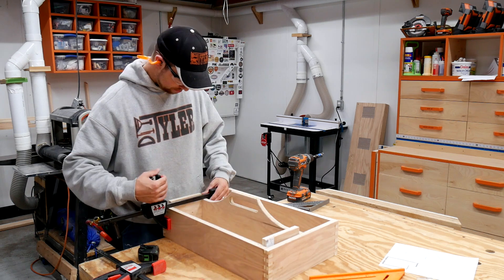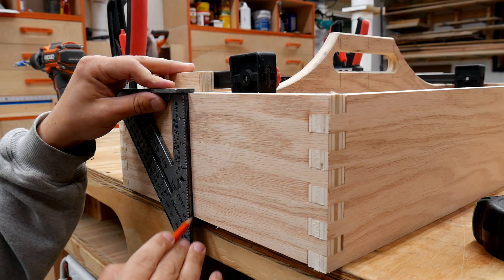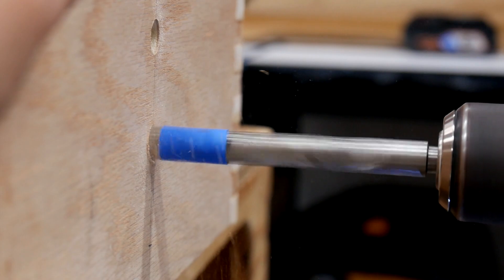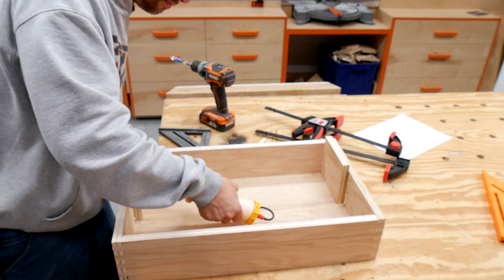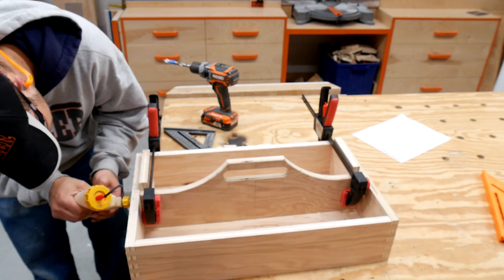Up to this point I've assembled this box with no hardware, so I decided why not keep that going. I'm going to use some dowels to fasten the handle portion in place. I clamped the handle portion using some stop blocks to make sure it didn't move and drilled a half inch hole — three on each side — to put some half inch dowels in there to prevent the handle portion from ever breaking free from the box.